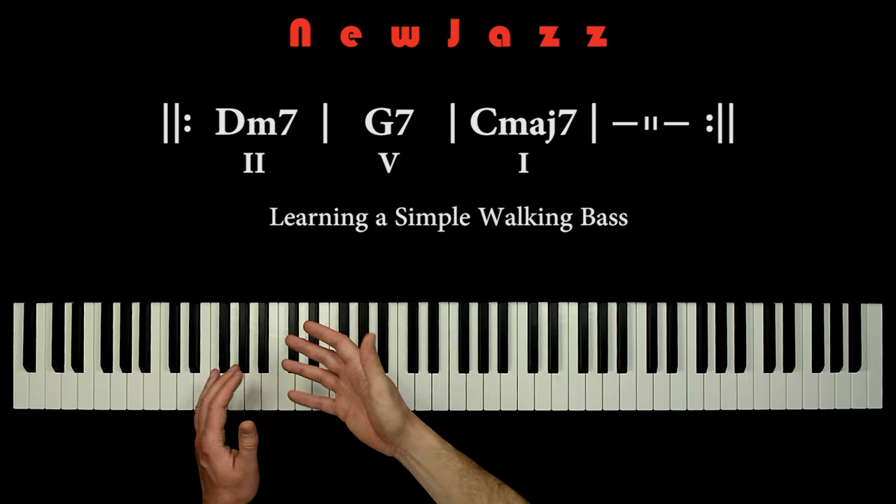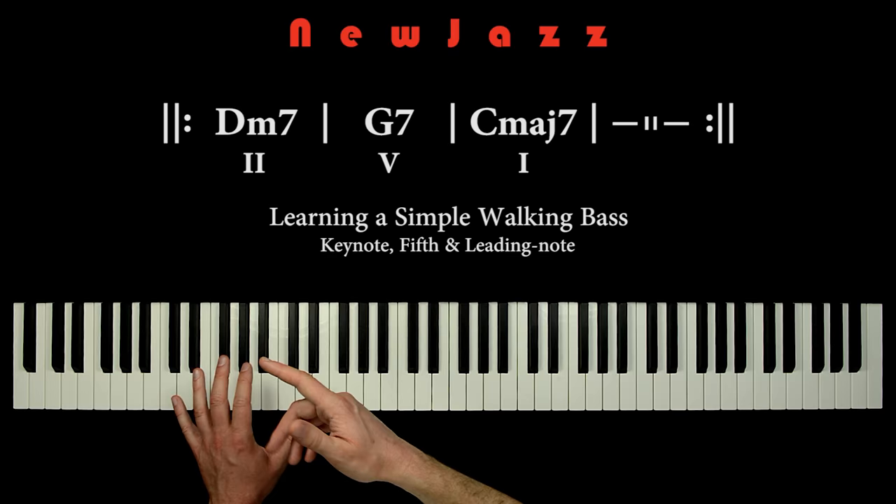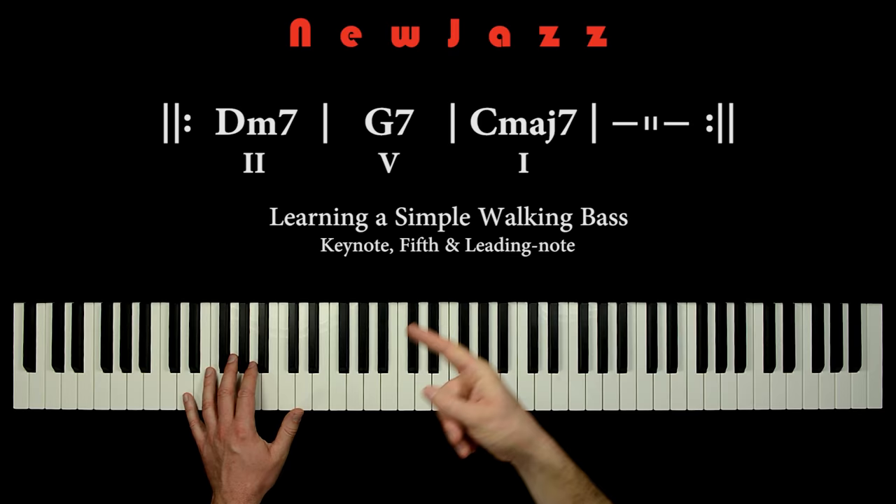On every chord, we play the key note and the fifth. And on the last beat of the chord, we play a leading note to the next chord. That's it.